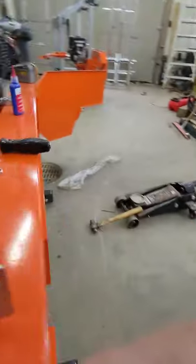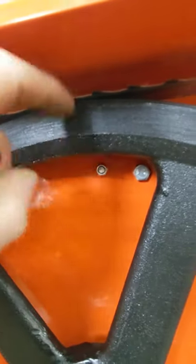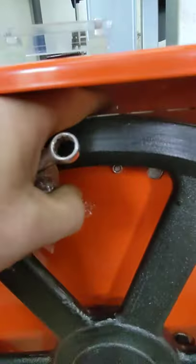You can put the nut on this one from the bottom. As you can see, it's visible. The top one, not so much.